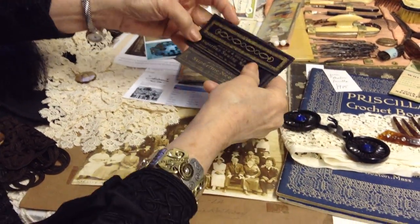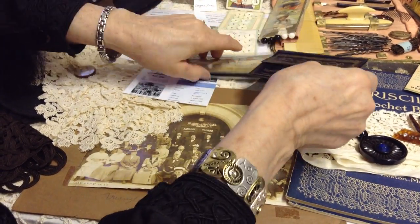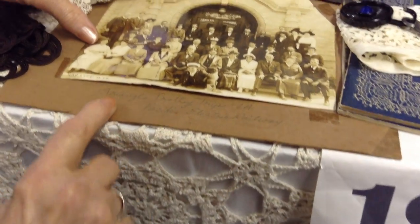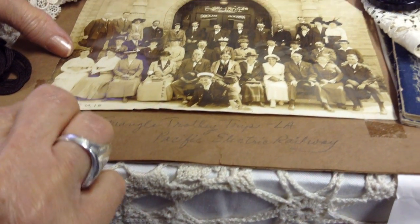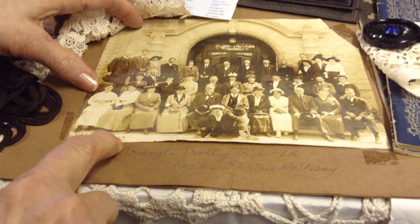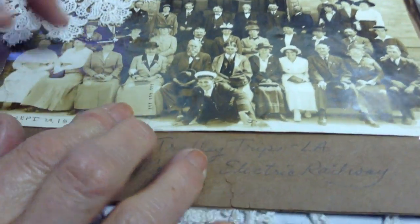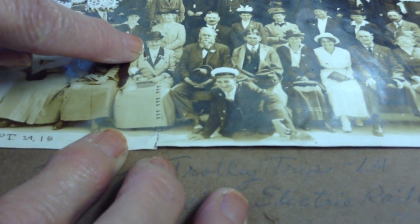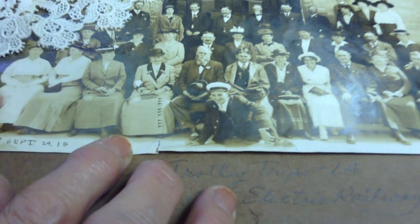Other little needle boxes — Czechoslovakia on those. Here's a cute picture of all these people on a trolley trip in LA, September of 1915. And this woman here — if you can get close enough — this lady right here looks like she's got the biggest, widest smile, but it's actually a decoration along the bottom of the veil of her hat. Isn't that a wild thing?